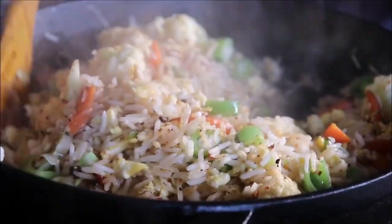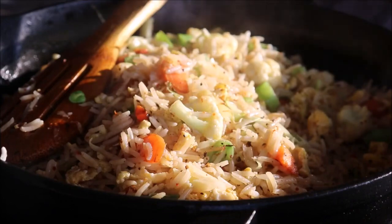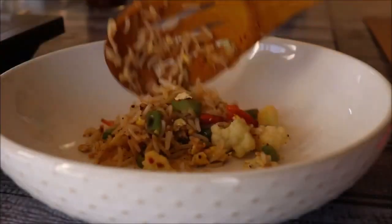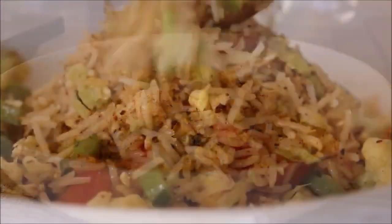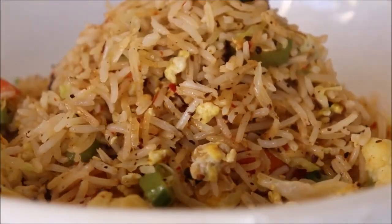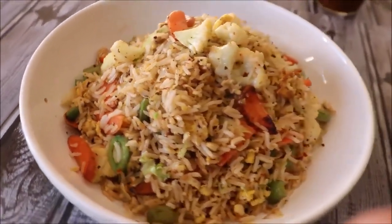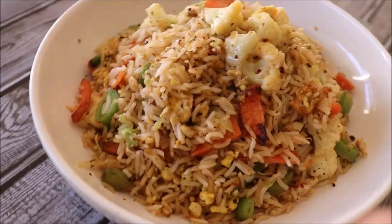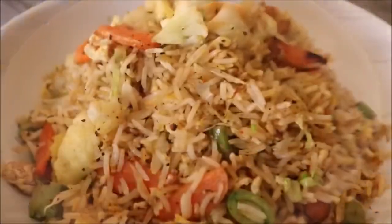Fried rice is always cooked on high heat, so make sure to fry the rice with the veggies quickly at high temperature. Wow, that's looking perfect — now it's ready and I'm going to serve it on a plate. Finally it's time to taste! I'm sure you enjoyed the video. I'll see you in one more video — till then, goodbye, take care, stay healthy, and make sure to give it a thumbs up, subscribe, comment, and share. Goodbye!